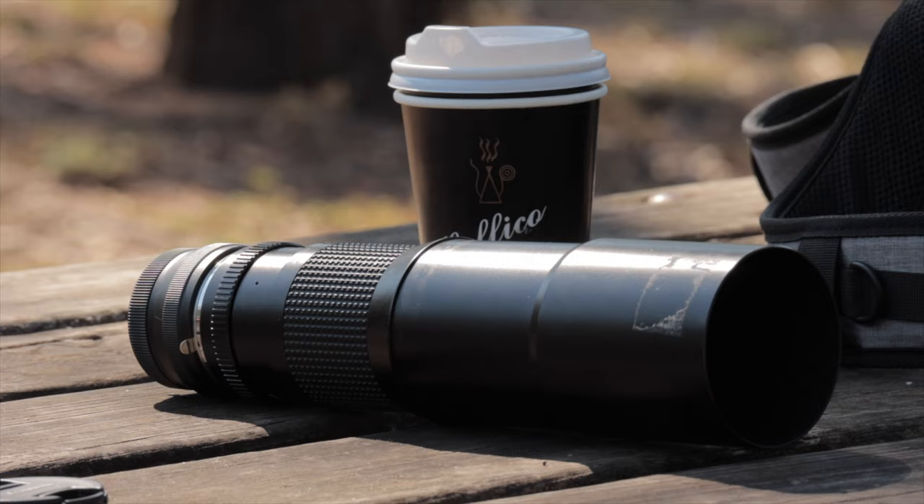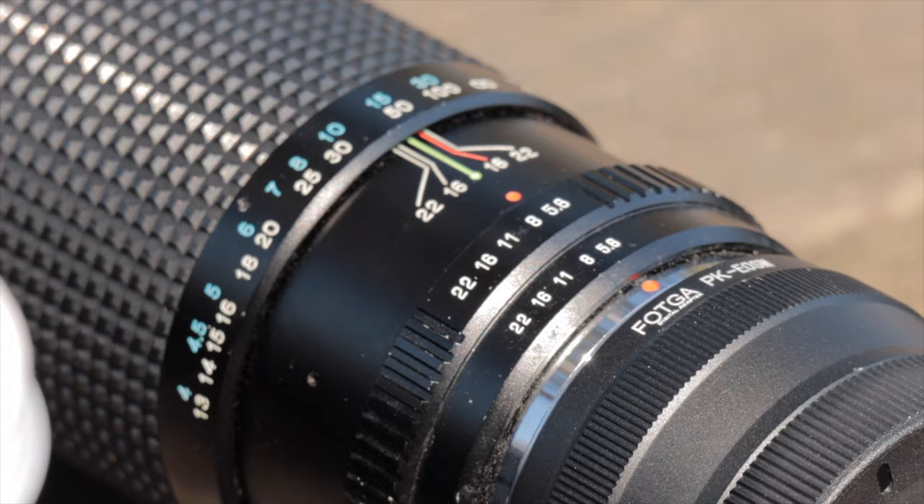If you go and look at even the cheapest modern 400 millimeter fixed focal length lenses, you're talking literally thousands of dollars. That really wasn't an option for me, particularly since I don't even know if I'm going to enjoy this or if this is something I want to take up. I went on eBay, did some research, and what I found was this.